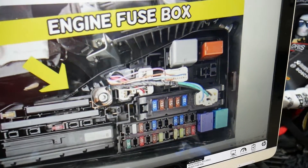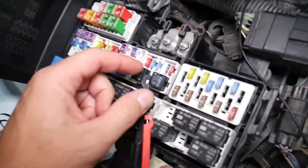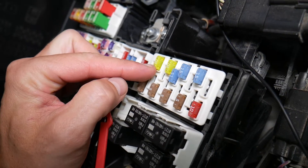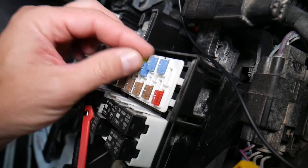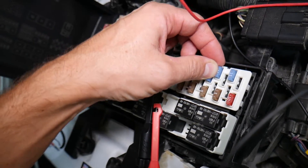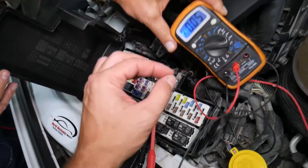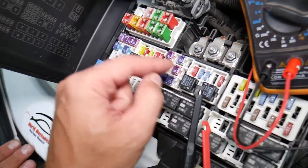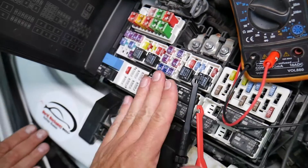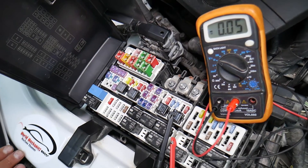Before we continue, let's explain quickly why it's always a good idea to test fuses and relays. Fuses — you cannot always see if they're burnt or good. Sometimes they may seem perfectly fine, you think it's a good fuse, you put it back in, and you end up spending money and time on parts and problems that do not exist, when all you have to do is test your fuse, find out it's bad, replace it, and fix your problem. We will have a video on how to test different kinds of fuses and relays — we're going to put the link in the description below.